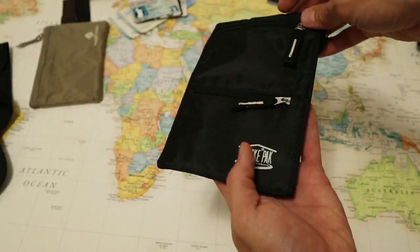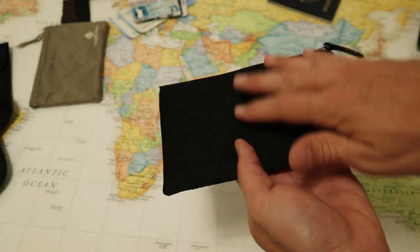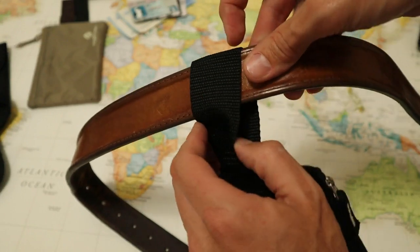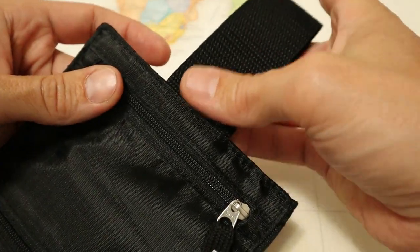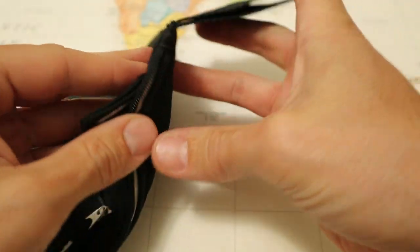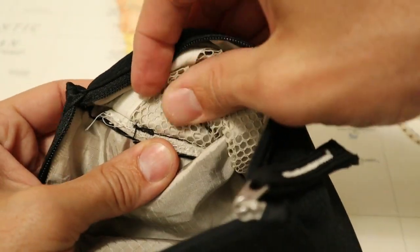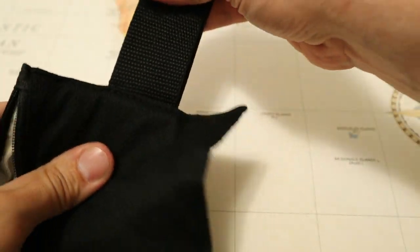Starting with the materials, it's constructed from a ripstop nylon fabric on the front and a soft breathable mesh fabric on the inside back where the wallet will be touching your leg. The loop is a very thick one and a half inch nylon belt strap. Looking closely at the stitching on the belt loop, there are three lines of stitching: one on the outside where the fabric is sewn together, a second on the inside holding the interior mesh, and a third row holding the belt loop to the bag. It's attached really well and I don't think this thing is going to come undone.